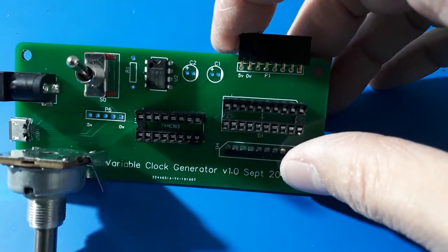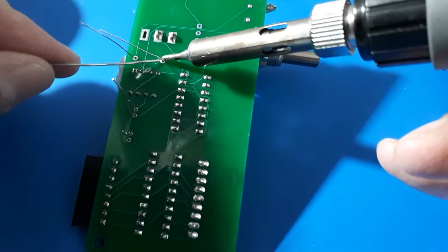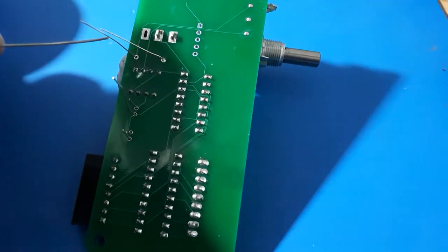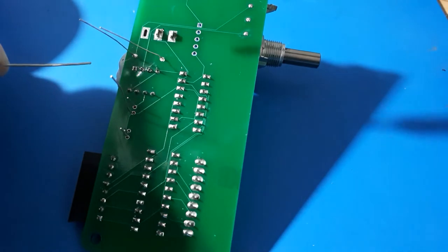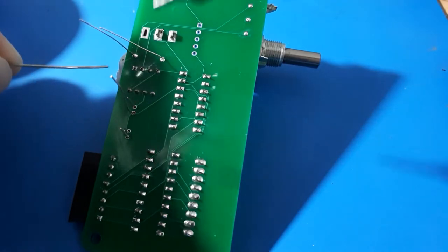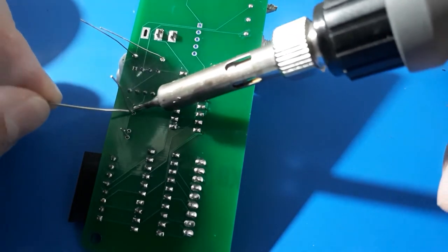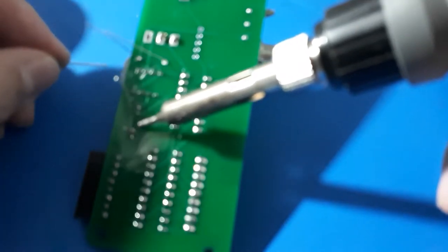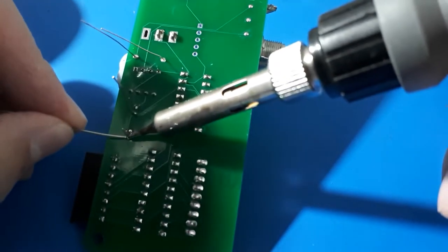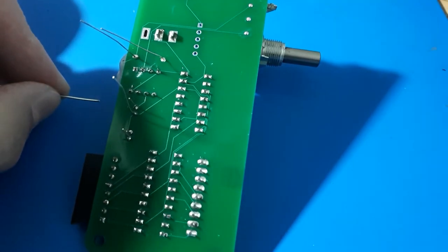I've put a right angle output connector on there, some sockets for the LEDs, and just a resistor and two capacitors left to go. Let's get those soldered in — should be pretty easy soldering. Right: resistor, capacitor, capacitor — tiny capacitor — a bit more solder and it should be done.